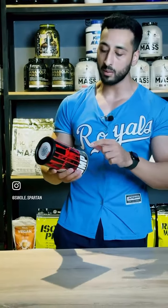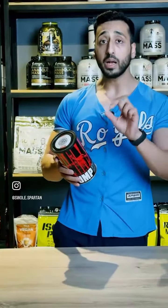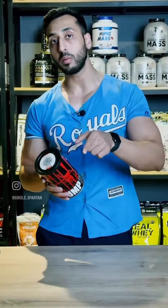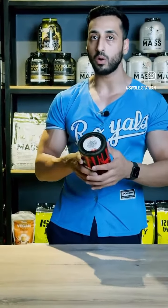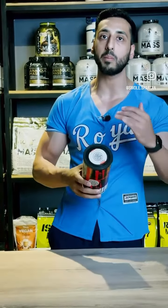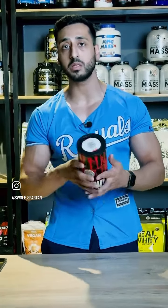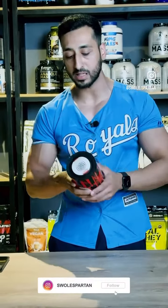All in all, Animal Pump is one of the most comprehensive pre-workouts available in the market. The best thing about Animal Pump is the fact that you can use it as a non-stim pre-workout. All you have to do is remove the red pellets, and all your stimulants will be removed. You get all the other benefits without the stimulants. So if you're working out late at night and you're concerned about caffeine or stimulants, you just remove the red capsules.